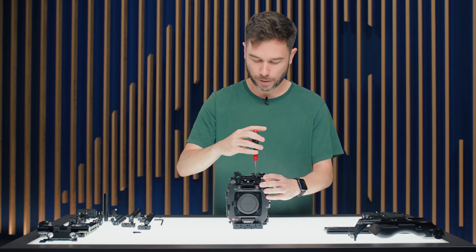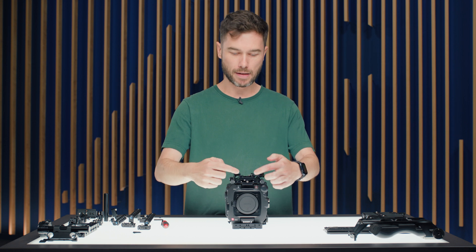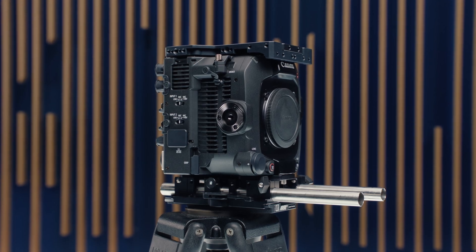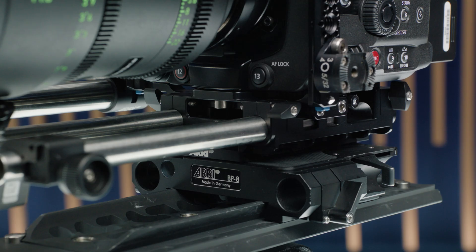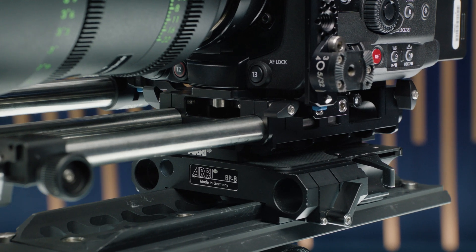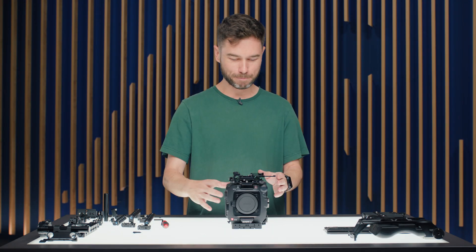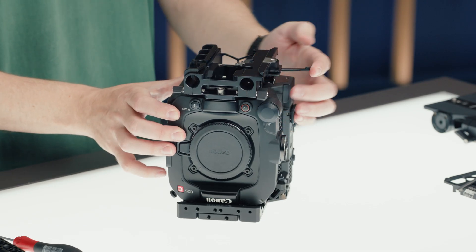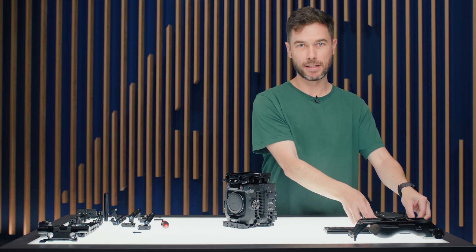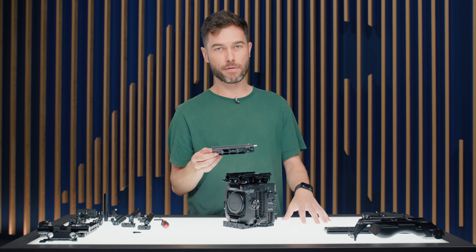The base plate supports lightweight 15mm rods — the holes pass all the way through, so you can adjust rod length for different primes or zooms. Individual rod clamps let you run a single rod if preferred. On the underside there's a lever and dovetail release mechanism for the existing PCA quick release system, which works with one of three plates.